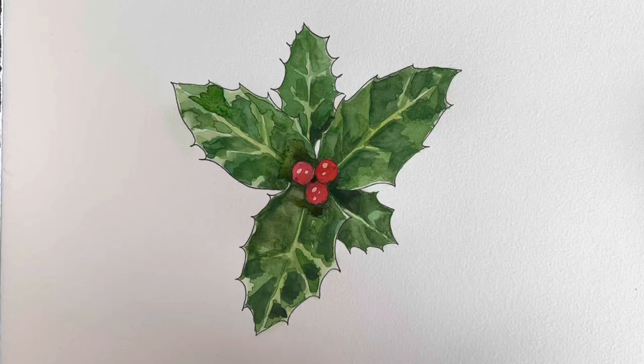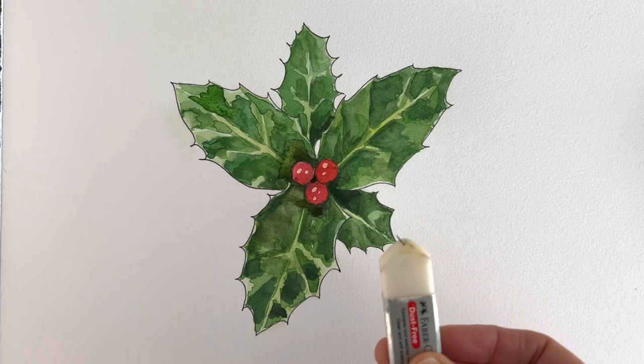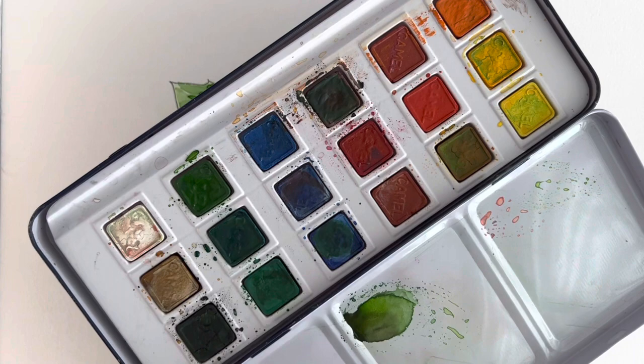To draw this holly you're going to need a pencil, a pen, an eraser and some watercolours. You can use any colouring medium that you like, but I'm using watercolours in this video. You'll need a paintbrush and some water, so let's get started.